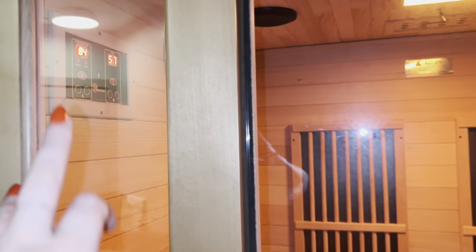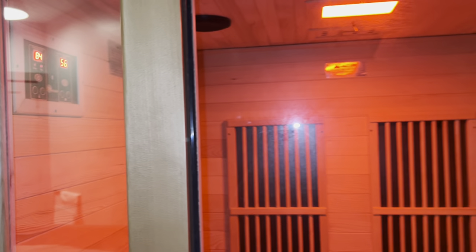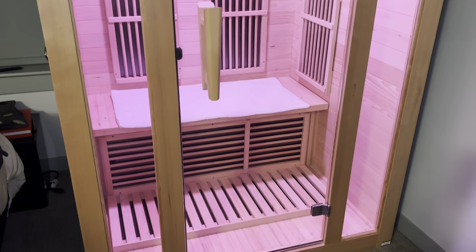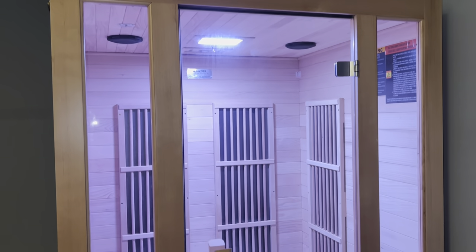It will actually beep once it reaches that temperature, so if you're in the other room waiting for it to heat up, it will beep when it's ready and you know you can go inside and take your sauna. Overall, we're really happy with this item and I would definitely highly recommend it.